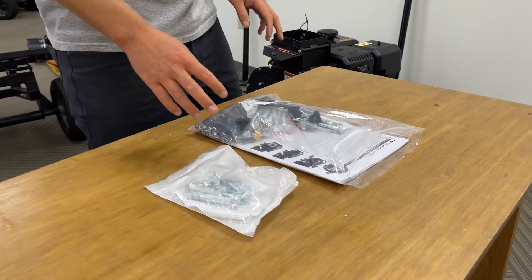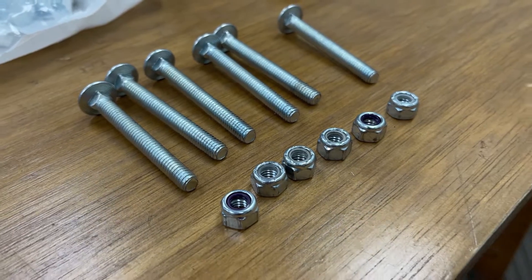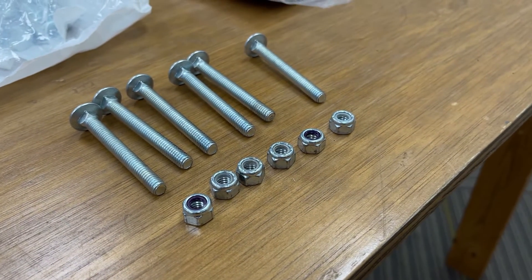The hardware you need to install the bed will be found in the product pack and will include six two and three quarter inch long carriage bolts and nuts.